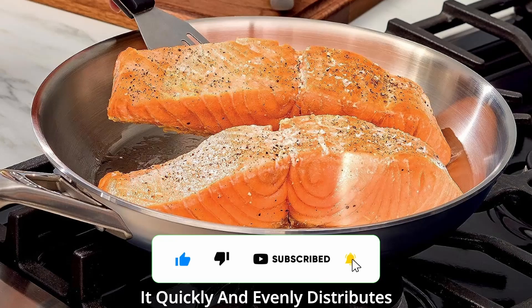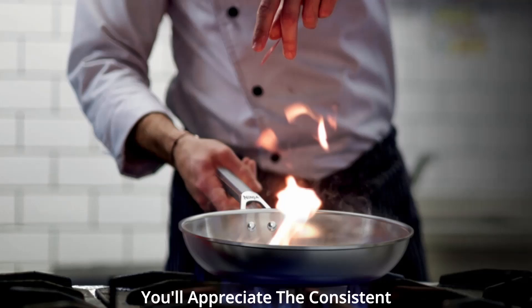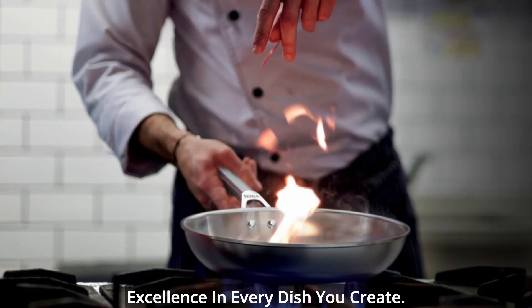It quickly and evenly distributes heat, resulting in perfect searing and professional-grade cooking results every time. You'll appreciate the consistent excellence in every dish you create.